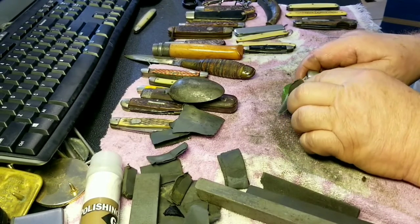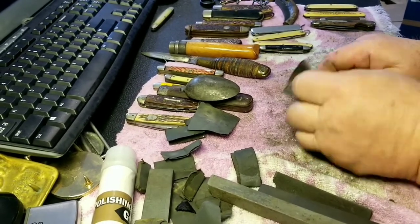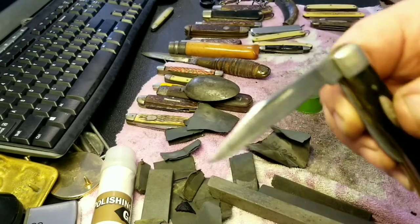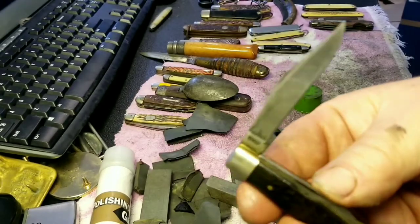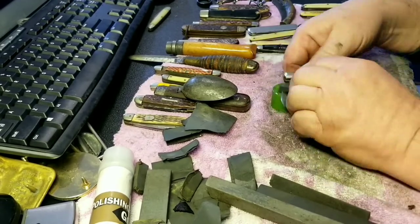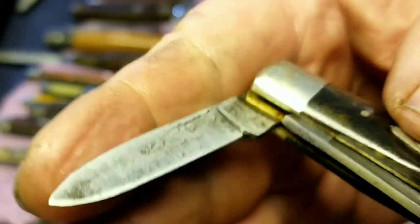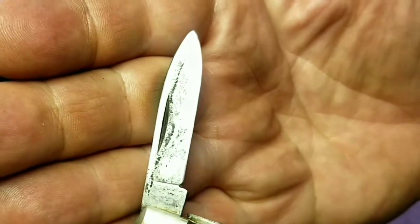I'm going to go with the 1200 grit on here right now. It's sanded — and that's how it looks. I'm going to call this blade sanded.